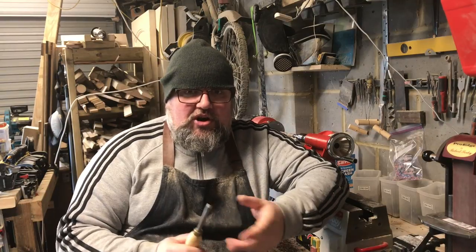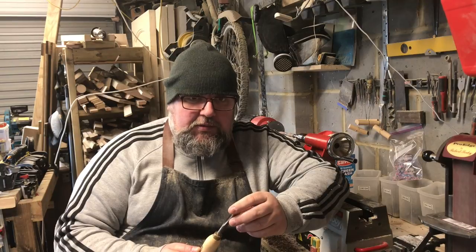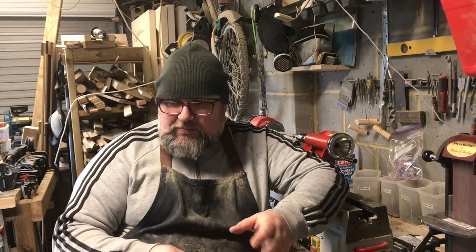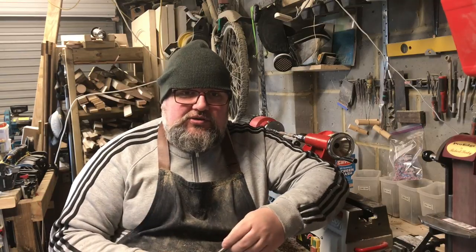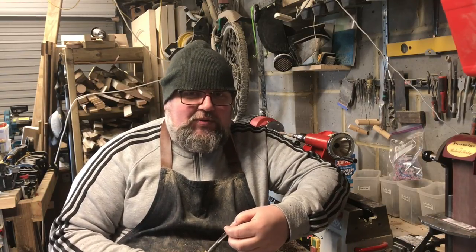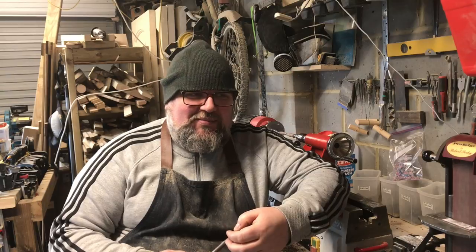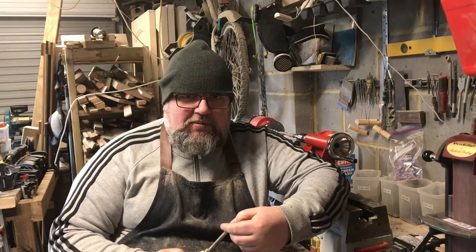I've seen a lot of different tools you can use for sharpening — sharpening stones, bench grinders, all sorts of stuff. But when you haven't really got a clue what you're doing, it seems pretty dangerous, and you're probably not doing any good anyway. You're probably doing more harm than good.